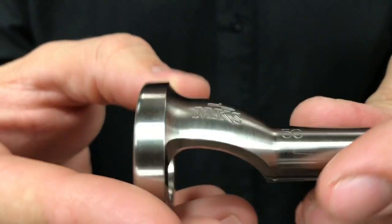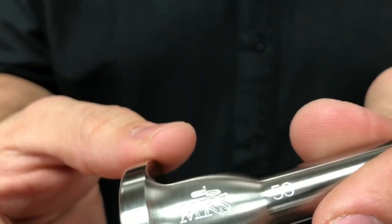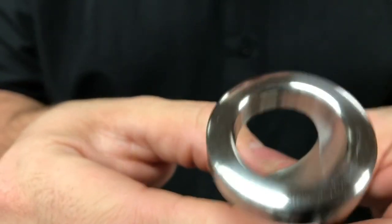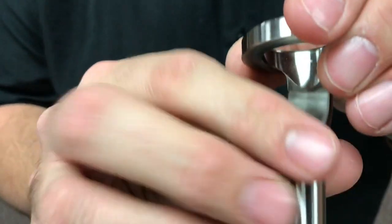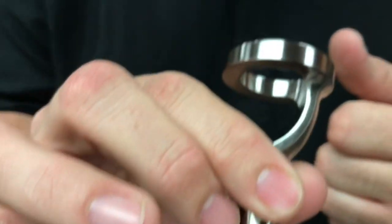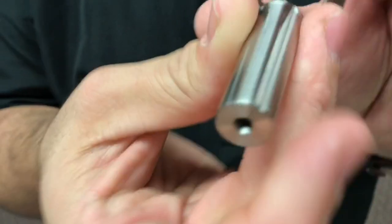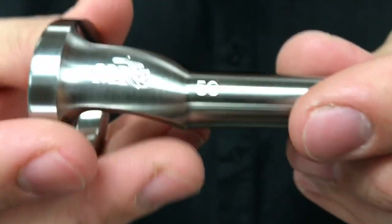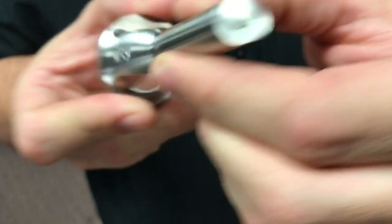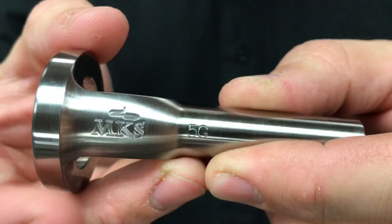Here we can see the Cutaway Mouthpiece in a little bit more detail. The whole idea behind this is that Dr. Smith wanted to combine the benefits of having a practice rim and a burp-type mouthpiece buzzing device that fits right into the receiver of the instrument, and a mouthpiece visualizer as well. This is available in three different sizes — this, of course, is the 5G, which is a large shank. It is also available in a one-and-a-half large shank and a seven small shank.